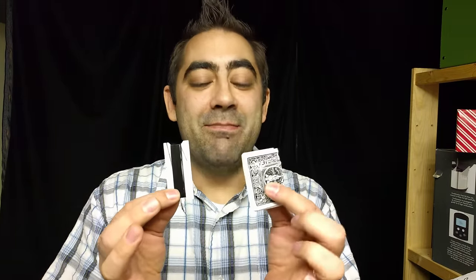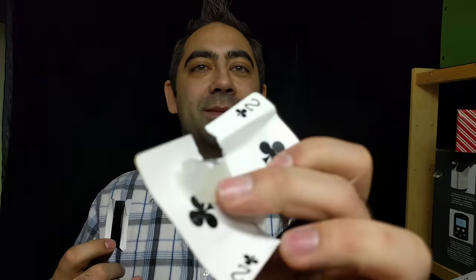It's absolutely incredible and I'm going to show you how it's done — it's actually way easier than you might think. This is all you're going to need, and if you've got this stuff at home, which many of you probably will, you can do this effect. You're going to get two things: a package of thread and some magician's wax. You can see the magician's wax and invisible thread.